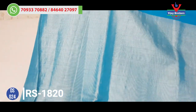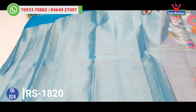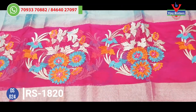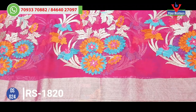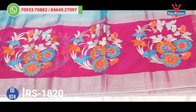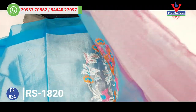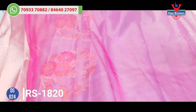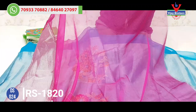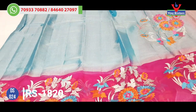We also have a blue color shade in the border and a pink color shade in the border. We also have a flower design. It looks smooth and balanced. I have a pattern blouse with a pattern blouse — this is a fancy look.